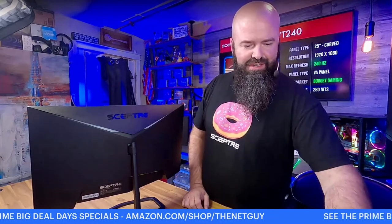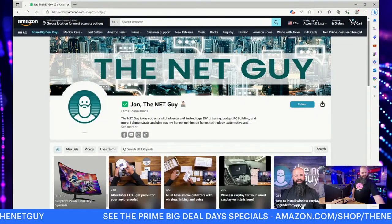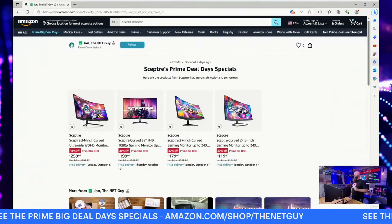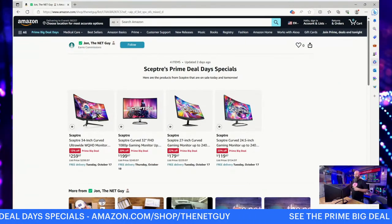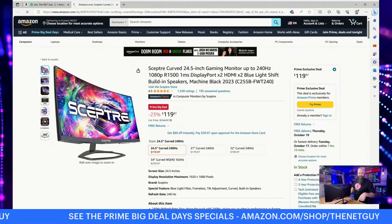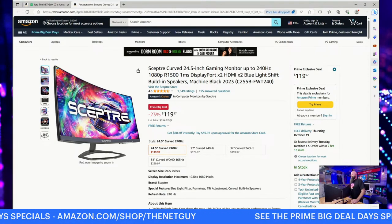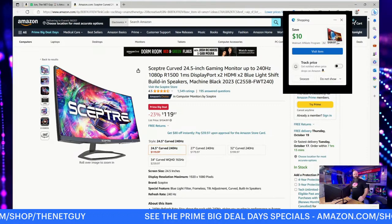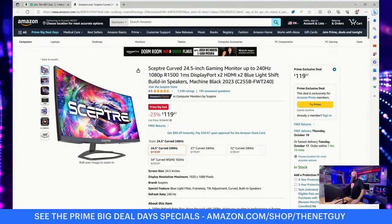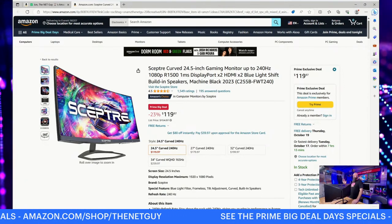If you visit my Amazon shop, you'll get a page with all the monitors I'm showing today. The very first one on the far right side is this monitor, and there is the Prime Deal Days price on it — 23% off. It is an incredible value on this monitor. I don't know if they'll be cheaper or more expensive on Black Friday, but consider this your early Black Friday sale.